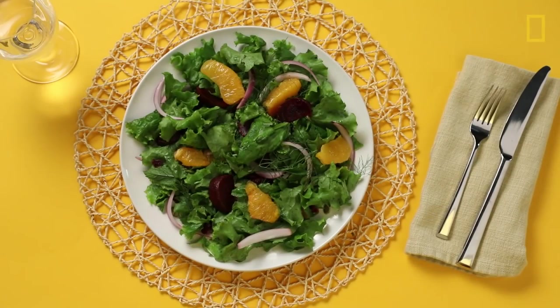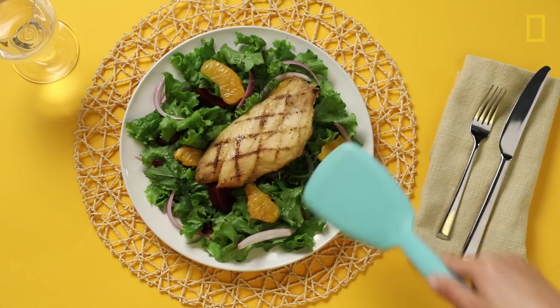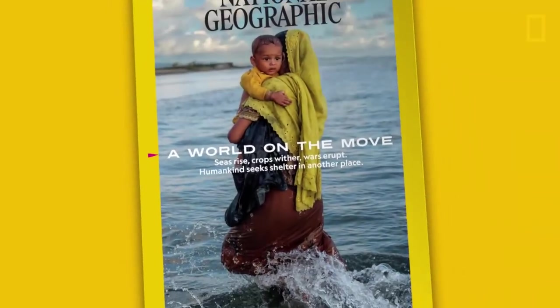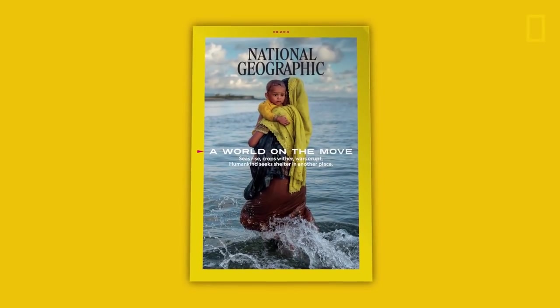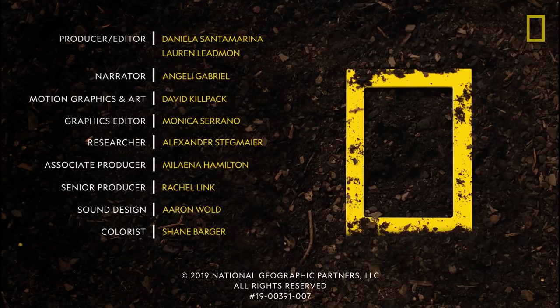Who knows? In the future, your salad might even be grown by a fish. What food would you grow in your aquaponics system?